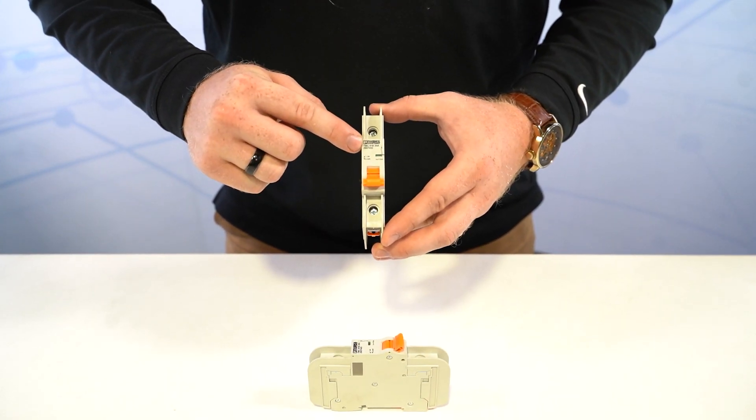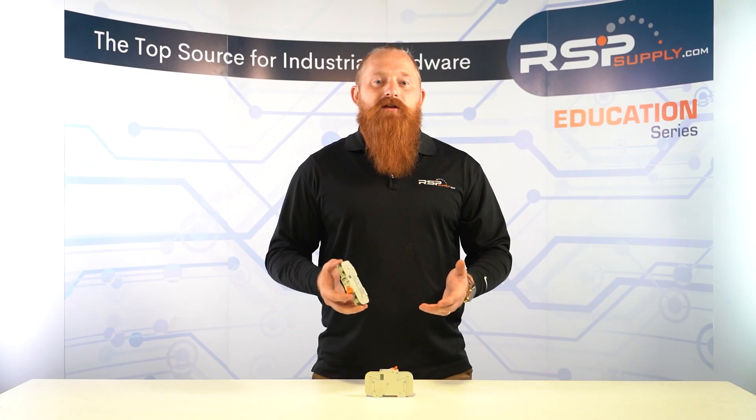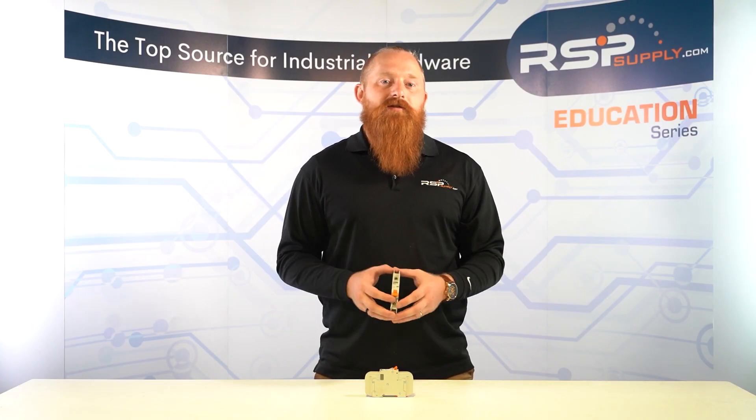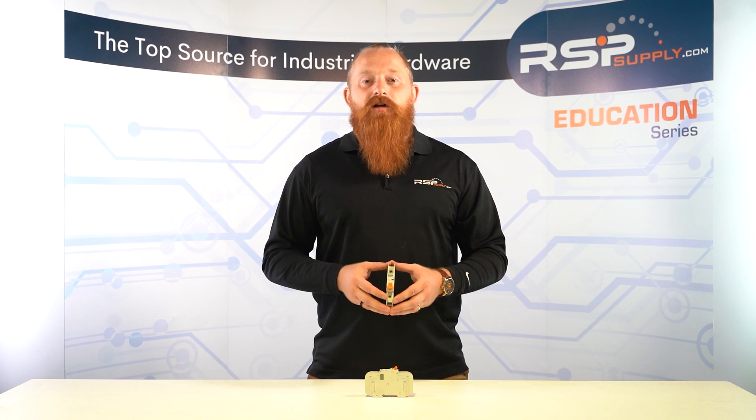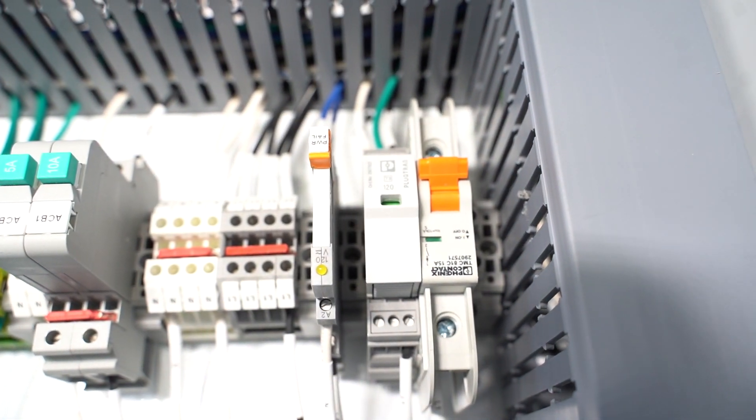Miniature circuit breakers come in different trip curves, which are labeled Type B, Type C, and Type D. Type B trip curves are designed for circuits with resistive loads such as lighting circuits. Type C trip curves are designed for circuits with motor loads such as an air conditioning unit. Type D trip curves are designed for circuits with high inrush current such as transformers.